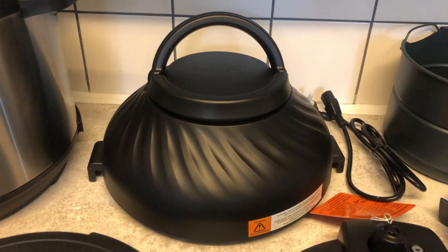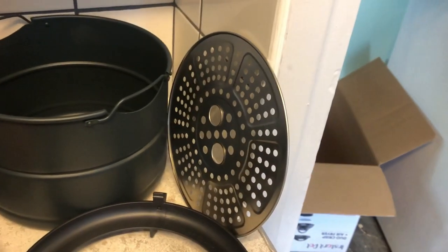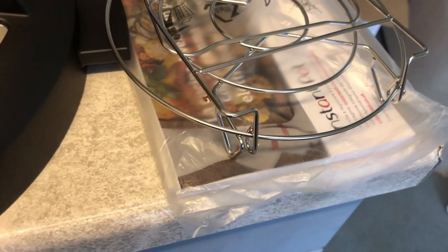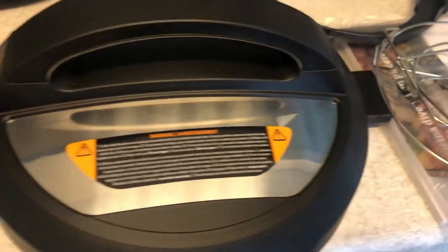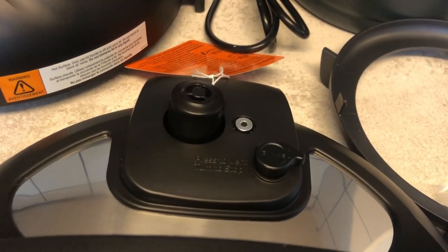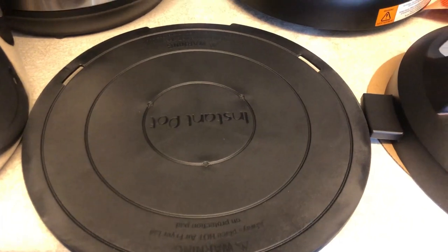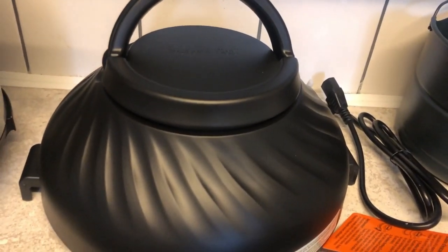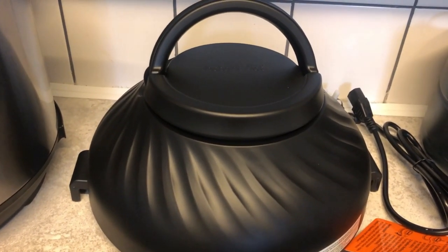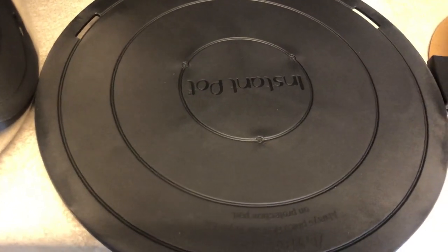There's the air fryer lid basket, separator, base, trivet, and instruction book which I'll have a look at in a minute. There's a new lid, unlike my old 8 litre Duo. And that is the stand — more on that later — because if you've been cooking, obviously the lid gets hot. To save your countertop, ensure you put the lid on the stand.